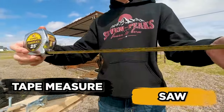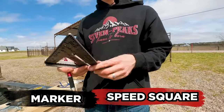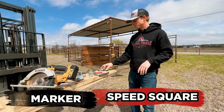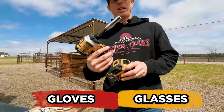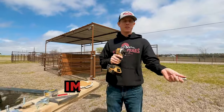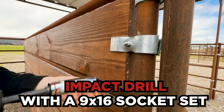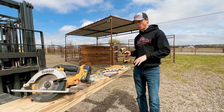We're going to want a saw to cut our wood and a tape measure to know where to cut. I always like to have a speed square and a marker — not required, just helpful. You'll also need some safety gear: glasses and gloves. One thing that helps out so much is an impact drill with a nine-sixteenths socket set with the adapter — super fast and easy.